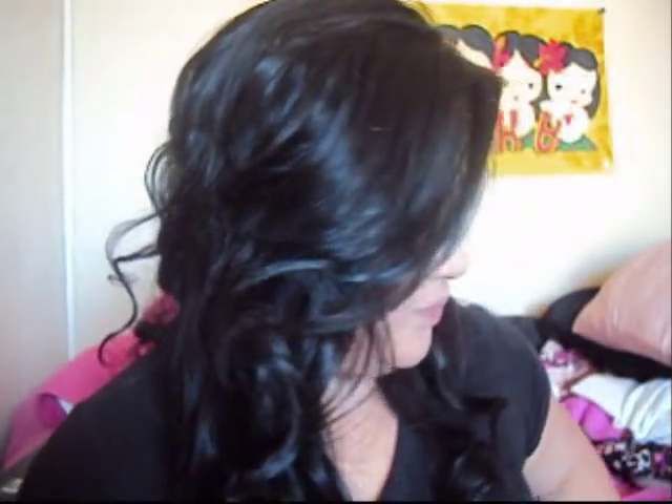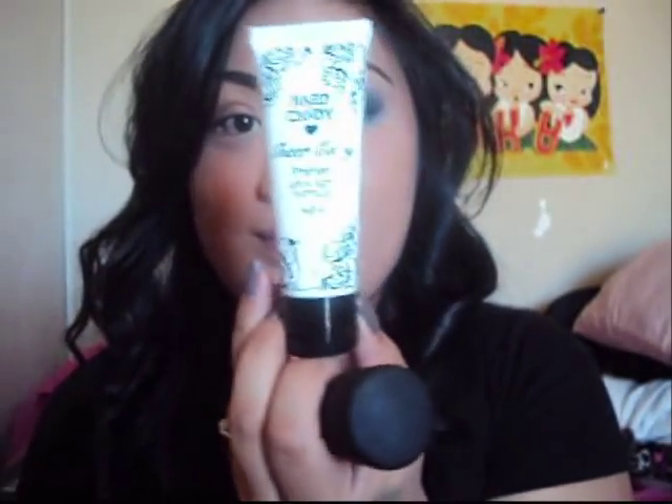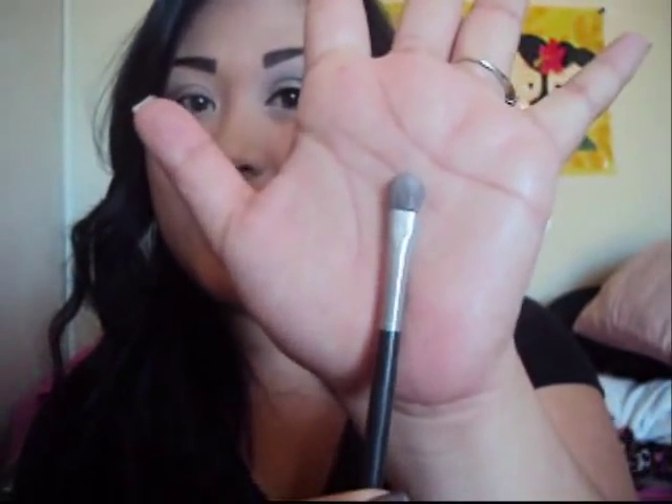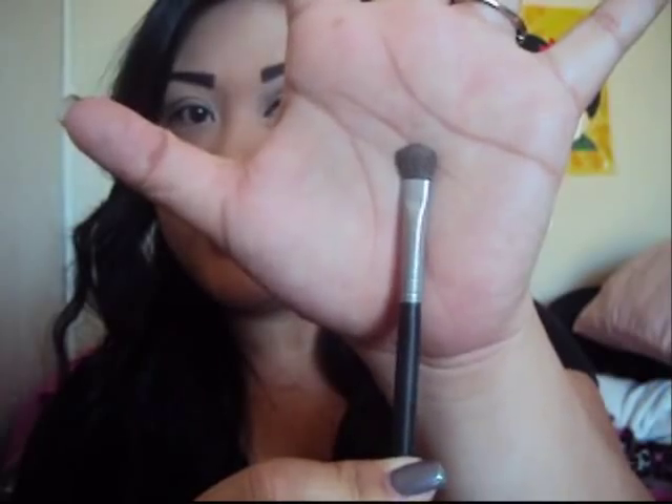Alright my darlings, this is the eye look we're going to do today, inspired by the beautiful Kim Kardashian. Off camera I applied my primer, my liquid foundation, and my concealer. For the primer I'm using Rock Candies — you can probably get these at Walmart. I'm using my favorite MAC liquid foundation, the Studio Fix one, and concealer. Next you're going to take your Urban Decay Primer Potion — you can use any eye primer you already have — and apply that all over your lid. Don't forget the lower lash line also.